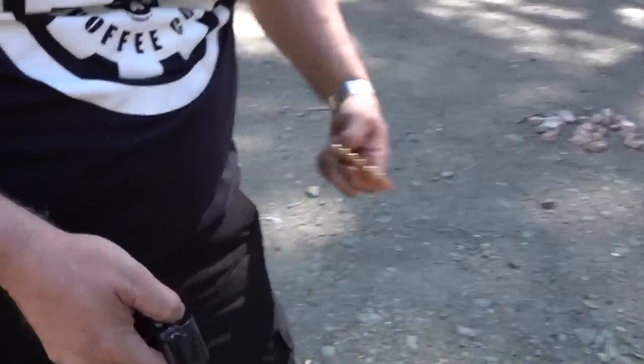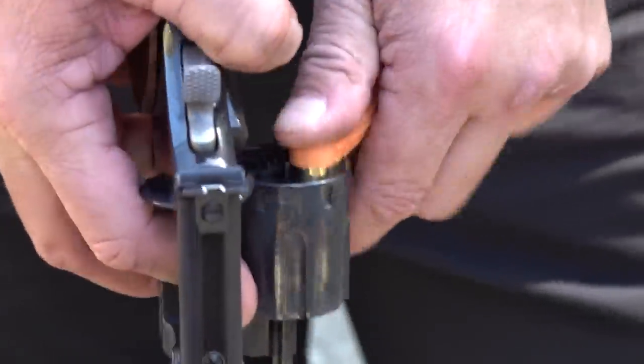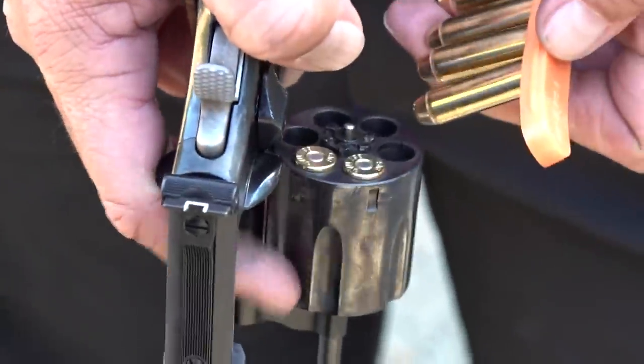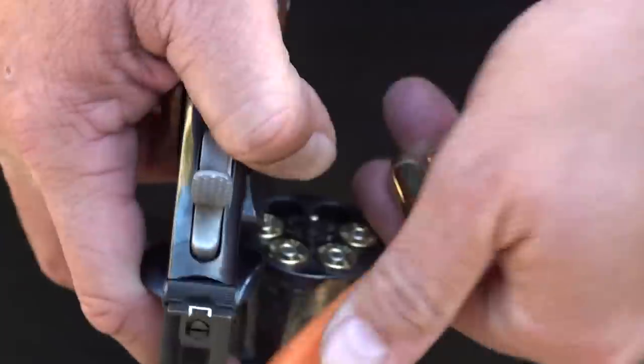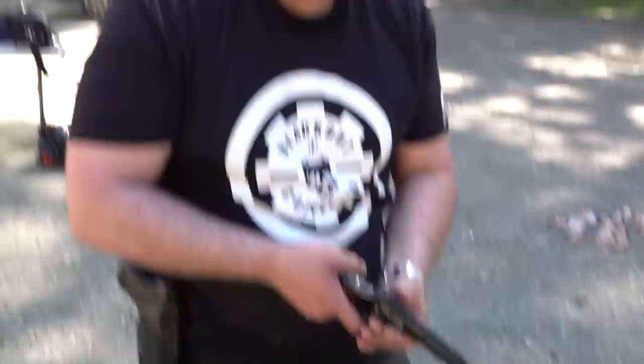I've been shooting a lot of revolvers over the last couple of years, but this one is just coming to me so naturally. Reloads with the MAG-RASK are great, and the revolver from Smith & Wesson is fantastic.